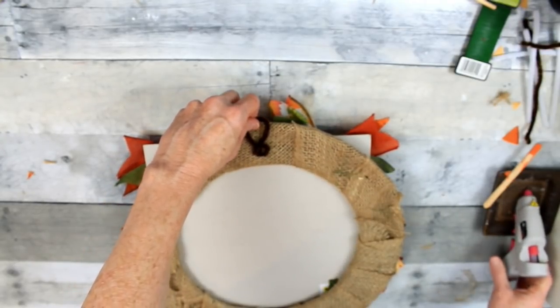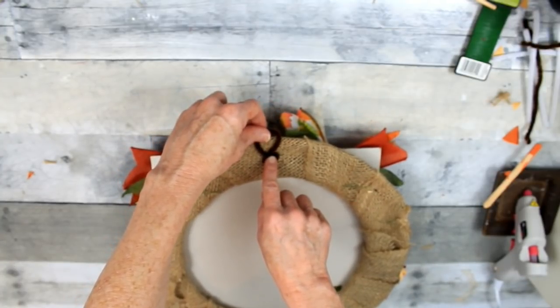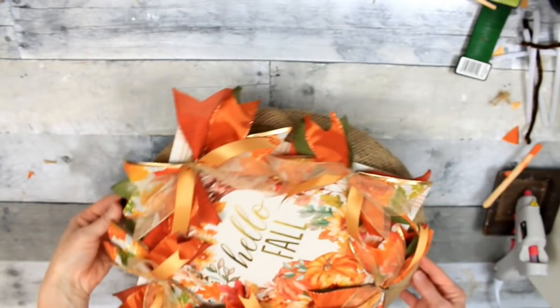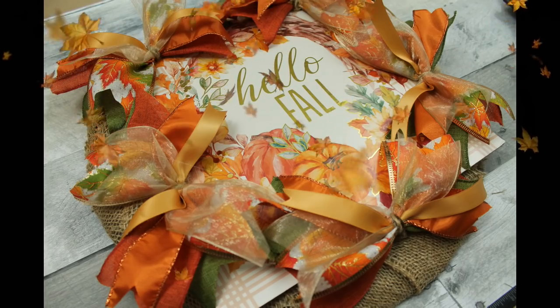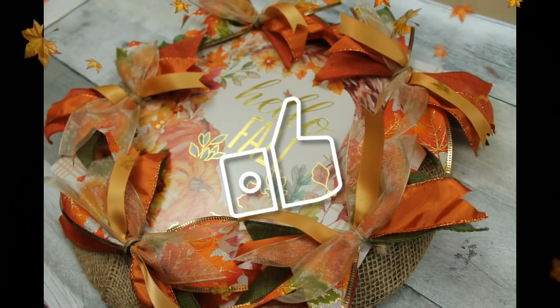I'm making a hanger on the back with a pipe cleaner and some glue - twisted it, left a loop in the top, then curled the bottom around and flattened it out. That makes a good little hanger. And that is it - there is our pretty little Dollar General and Dollar Tree thrifted wreath! Hope you like it. If you know anybody who would like this content, share it with them, give me a thumbs up, and I'll see you soon!